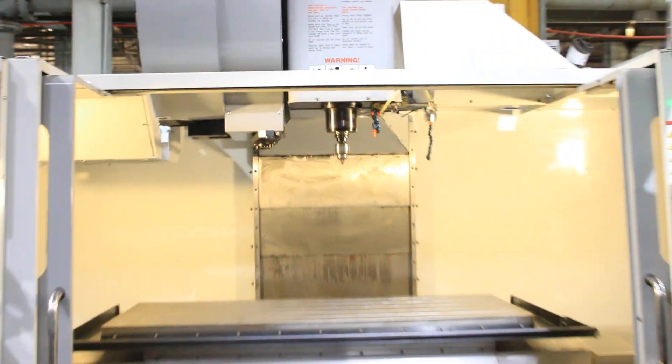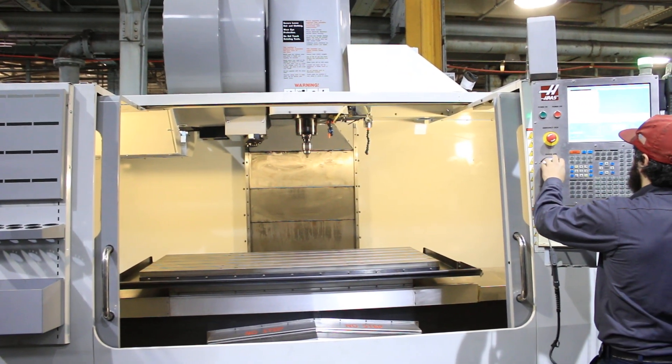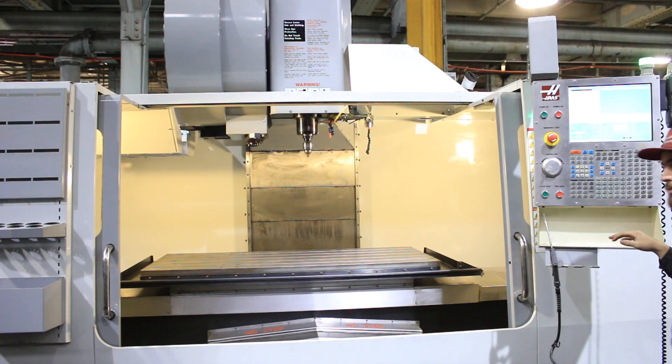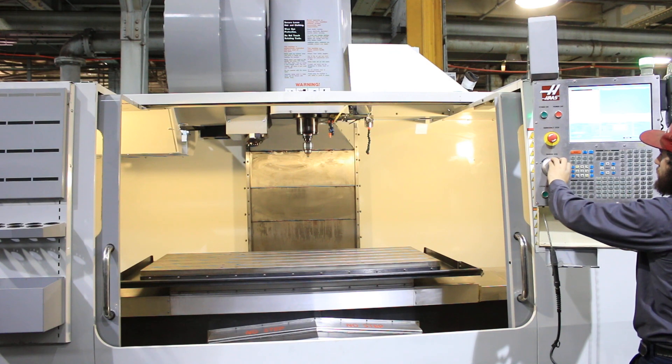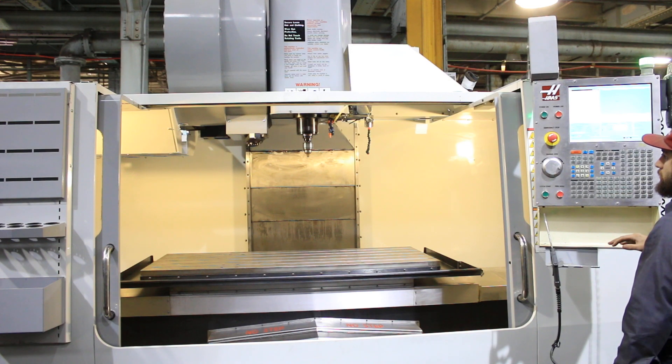A nice thing about this machine: it has linear scales for the axes. How fast are we going now? 4,500 RPM. Up to 6,000... 6,500. We do hear an air compressor right now, but the spindle is very quiet.